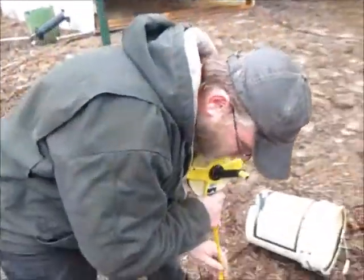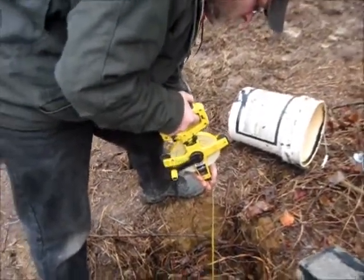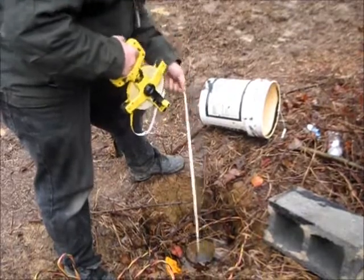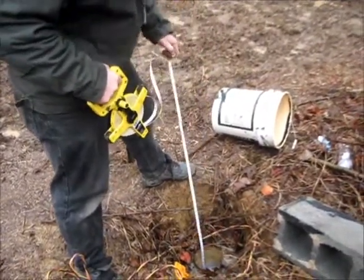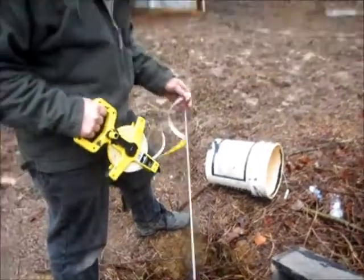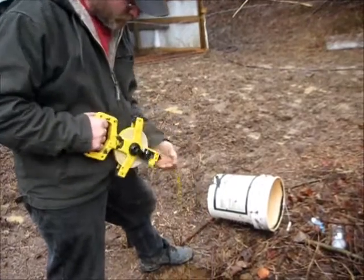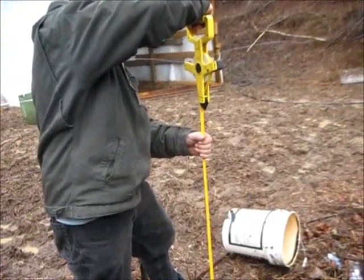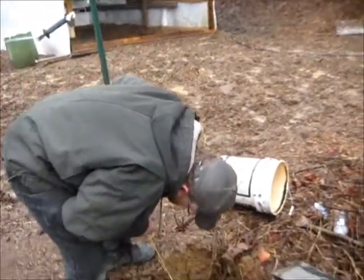I just want to ease this sucker down in there, and when it hits water, that tells me how far down the water is. There it is — it hit the water at 21 feet, 9 inches down. So now I'm just going to let it drop until it hits the dirt at the bottom of the well. Got bottom down at 66 feet.